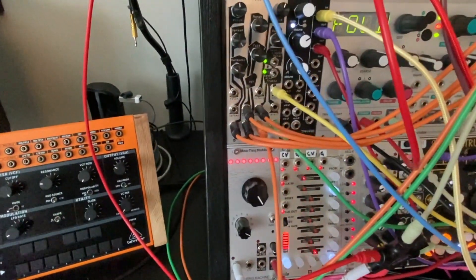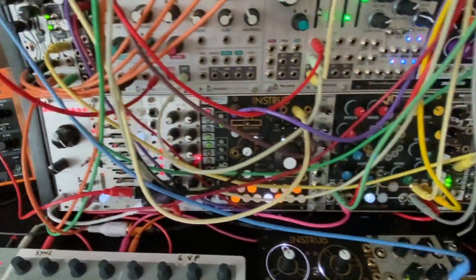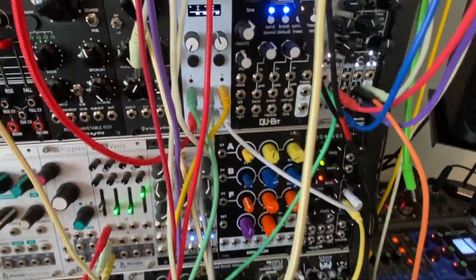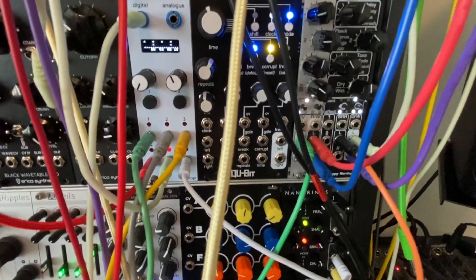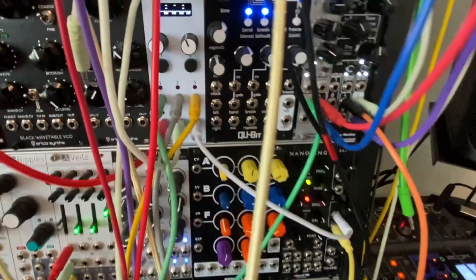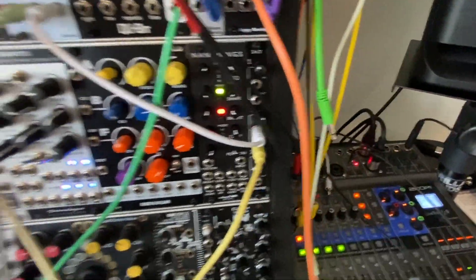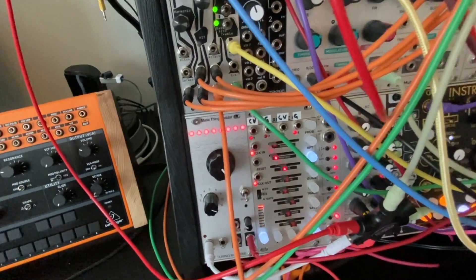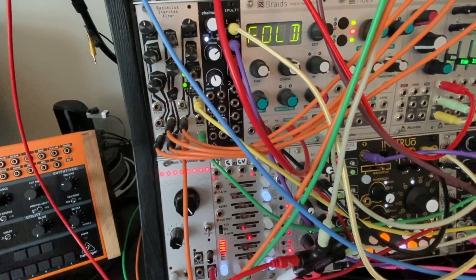You'll also notice a yellow cable going into the BIA. The yellow cable is being fed via an attenuator, which is being fed by another EuroPi script — actually a consequencer. All this is doing is providing a stepped random CV, and I'm pushing that stepped random CV through an attenuator, and then that's going into the selectable switch that's selecting from skin, liquid, or metal on the BIA.